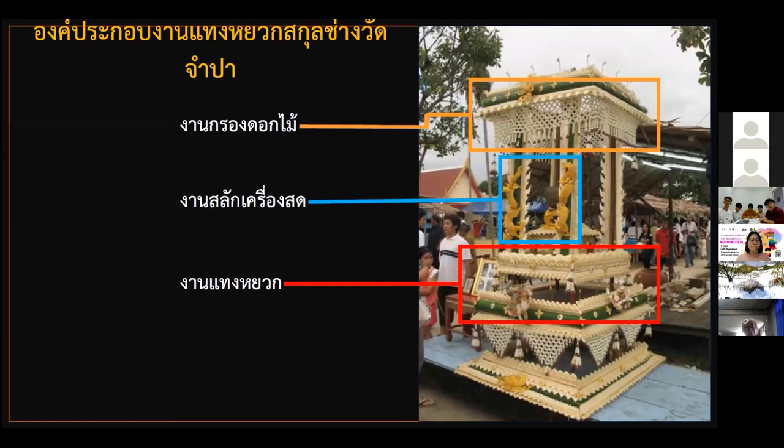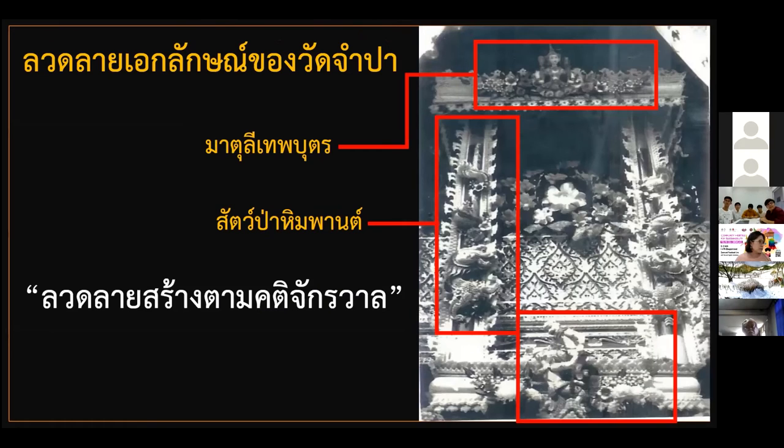This particular banana craft has various components: the flowers, curtains, the carved fresh produce, and at the bottom the Banana Stalks. The design is based on concepts of cosmology — at the top are deities and gods' designs, and lower are the mystical animals.